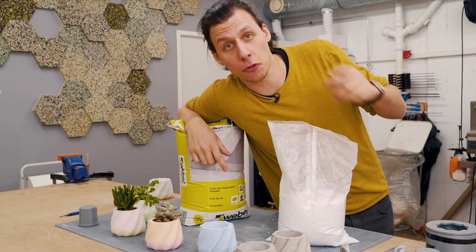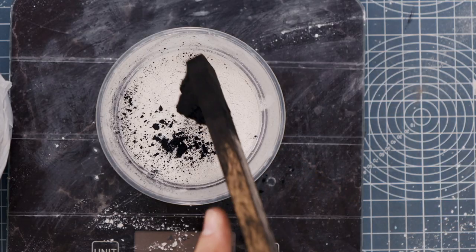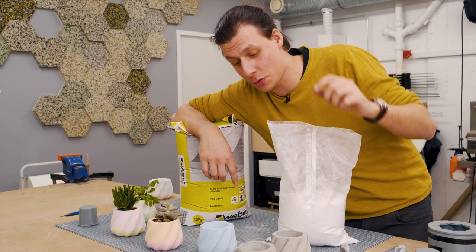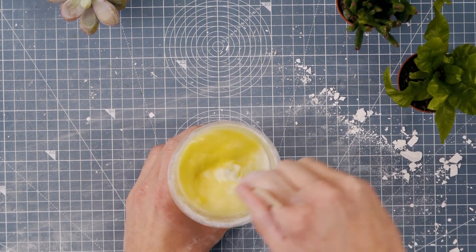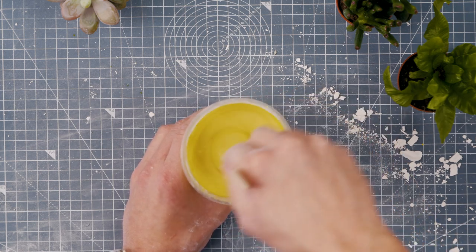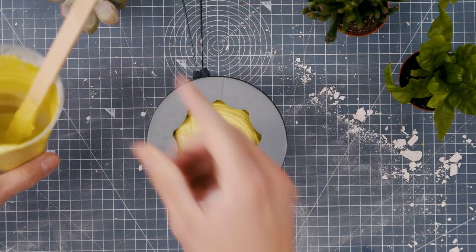As you might remember from the lamp we cast in an earlier video, you can also color the plaster. In the previous video we used pigment powder, which worked fairly well, but for this video I wanted to try mixing acrylic paint directly into the plaster. That works amazing — with just a little bit of acrylic paint you get really nice pastel colors. I tried mixing different colors and pouring them into the same mold to create a layered effect.